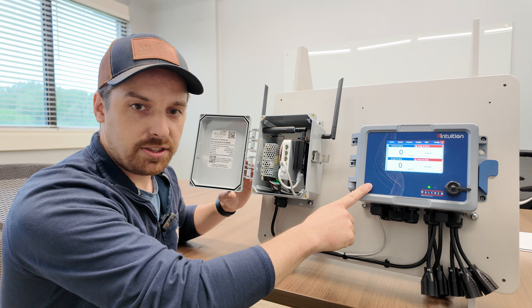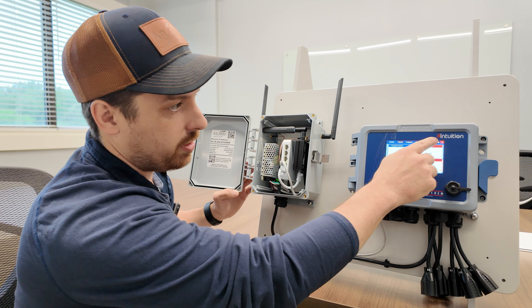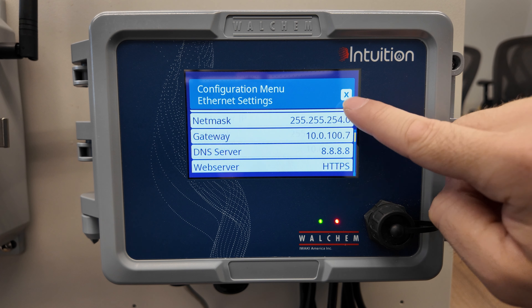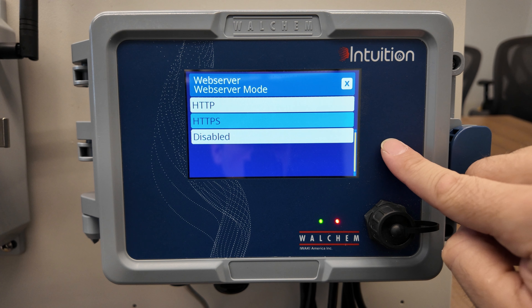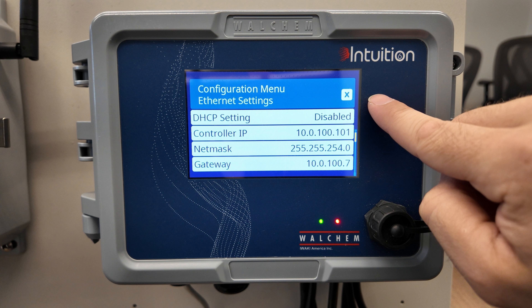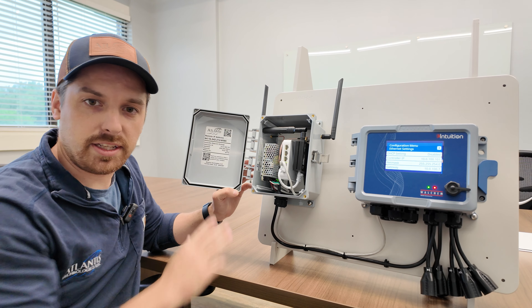The only thing you'll have to change on your controller is the HTTPS web server settings. If you go to config, ethernet settings, scroll down, the web server is by default set to HTTPS. In order to access it from our controller, you need to change that to HTTP. The rest of these settings — the 10.0.100.101, the netmask, and the gateway — are all right here to show you how to set them up, and they are the default for the controller.